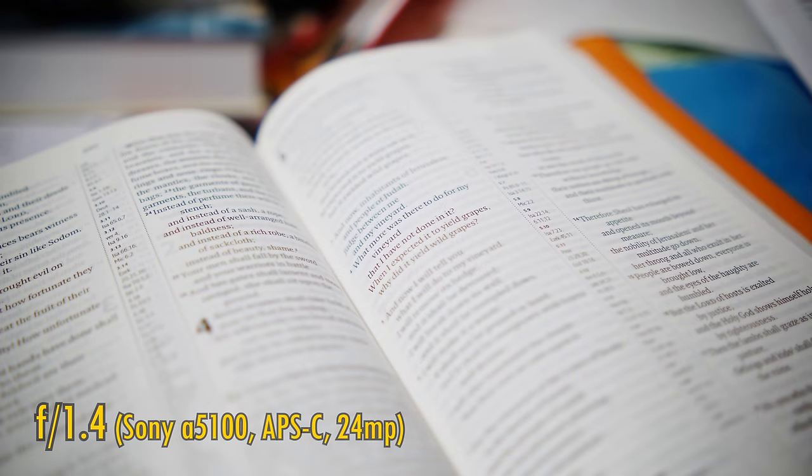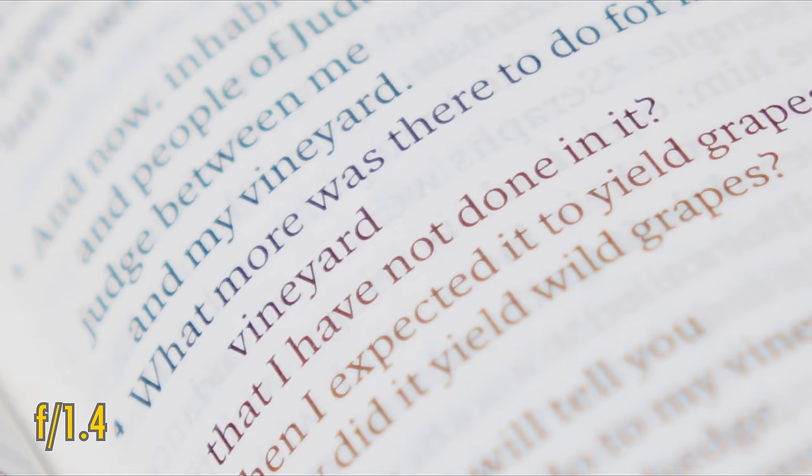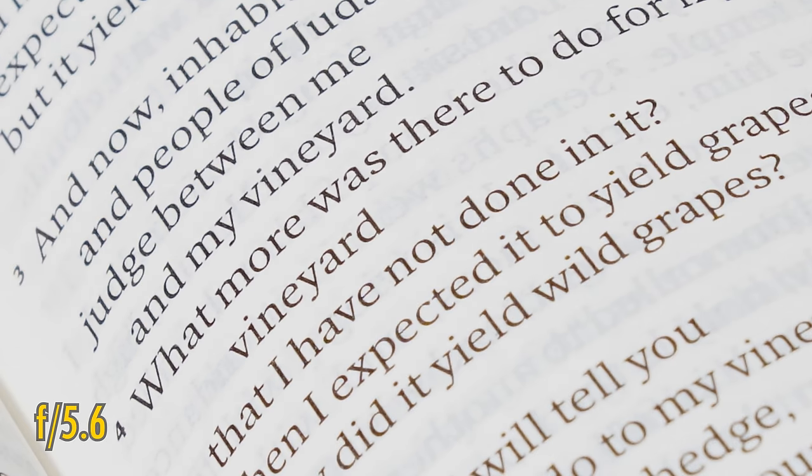And finally, longitudinal chromatic aberration. As you can see here, it is strong with this lens — that writing is meant to be all black, rather than every colour of the rainbow. Here's f2, f2.8, f4, and f5.6, so that's another bit of a weakness of the lens.